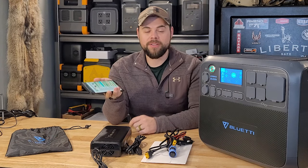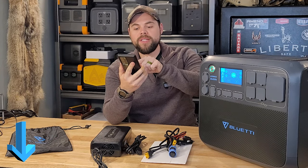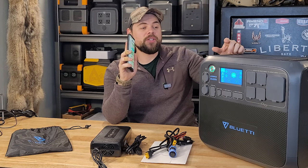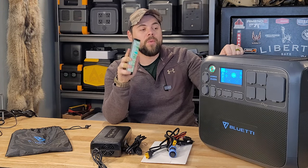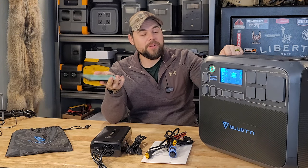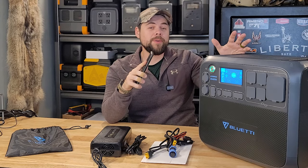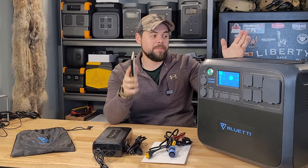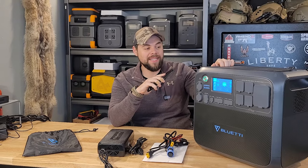If you go to my solar generator comparison chart — I'll put links down below — you can see all of the specs of the system. This does have a 2,200-watt inverter with 2,048 watt-hours of battery capacity and can do up to 900 watts of solar input. The solar input range is 10 to 145 volts and up to 15 amps, so it's definitely possible to get 900 watts connected to this.